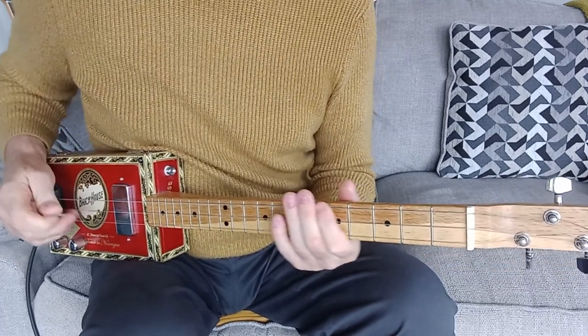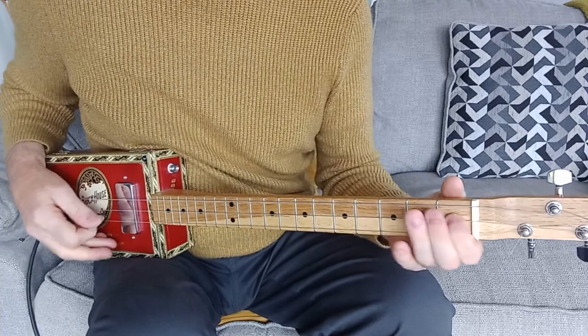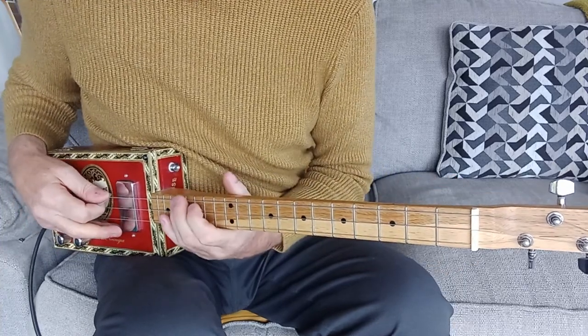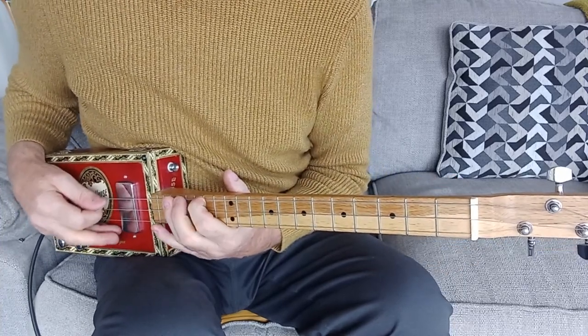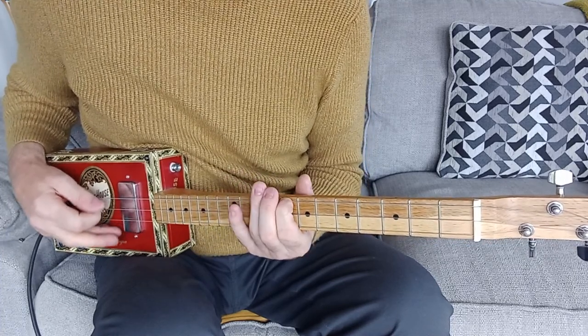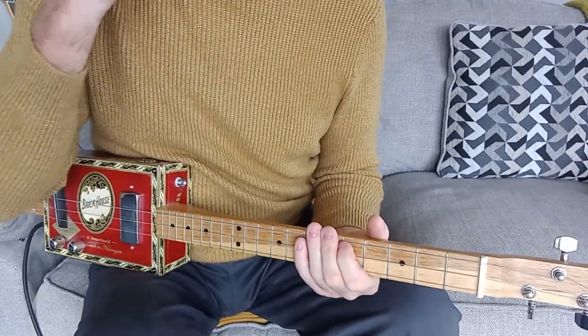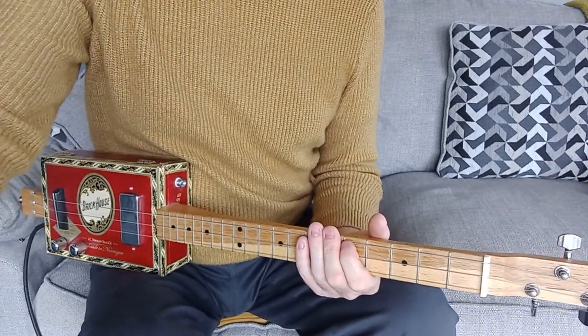So there's a lot of chromaticism — that's what it's called, chromaticism. That's chromaticism, this is chromaticism. There you are, word of the day for you! Great fun to play that song.